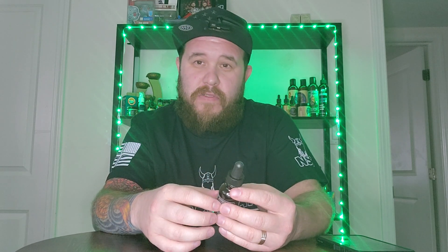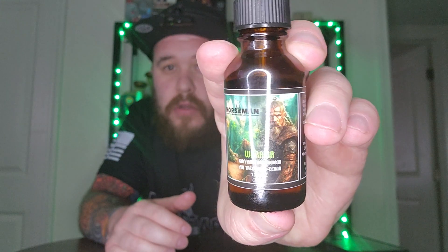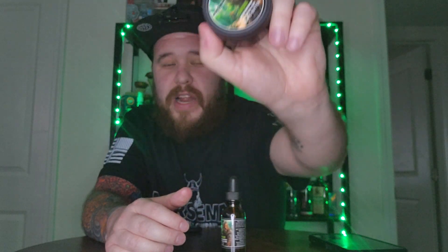This line is called their Warrior line — it's going to be more of a woodsy, earthy scent profile. One of their other lines is called Berserker, and they ran a contest to find a real person to represent that character. The winner ended up being a veteran. I feel like they do a lot for veterans, which is a great thing. Great company from my perspective.